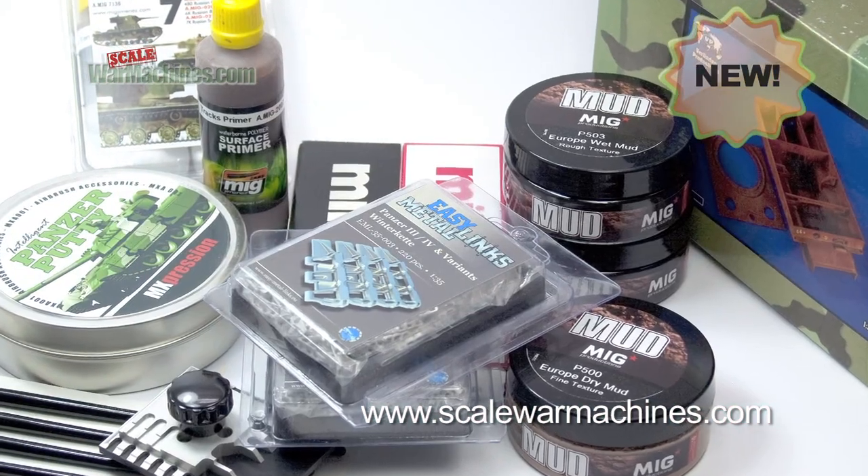Hello and welcome to Scale War Machines. Time for another guide looking at popular modeling products. Here's what we'll be looking at this time.